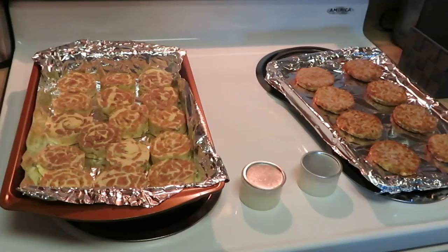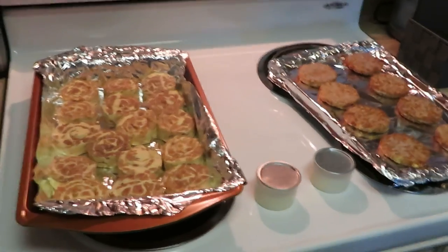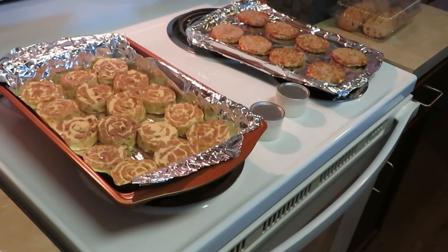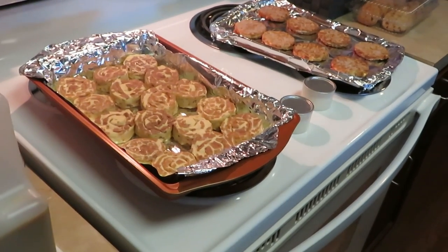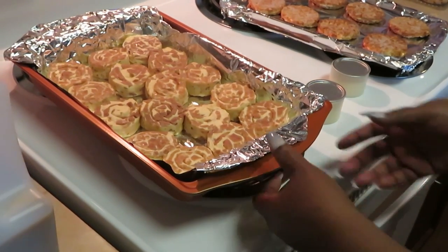Okay guys, I've got our cinnamon rolls all panned up and our breakfast patties all panned up. I'm gonna go ahead and get these in the oven. I've got my oven preheated to 400 already, so let me go ahead and get these in.